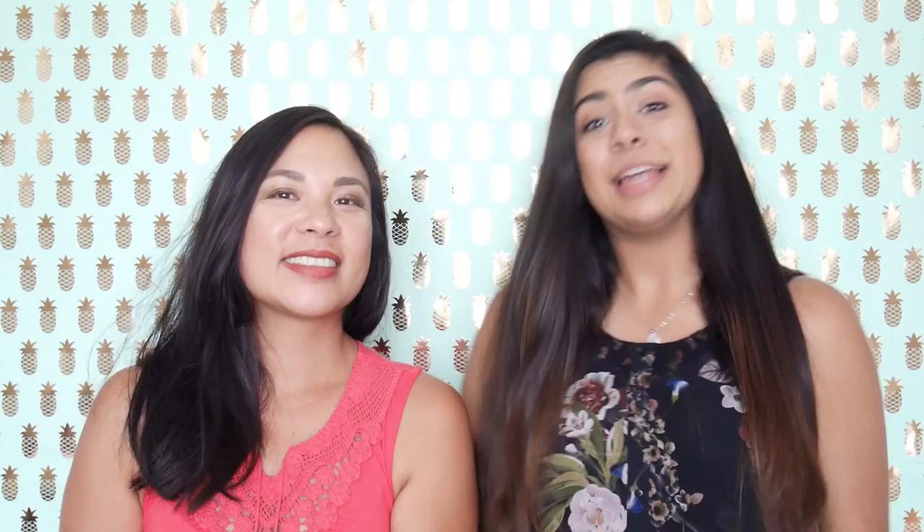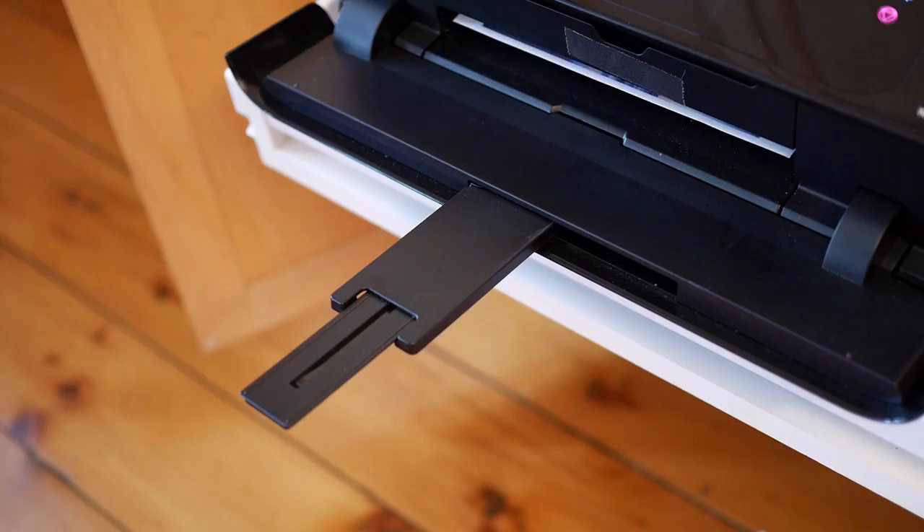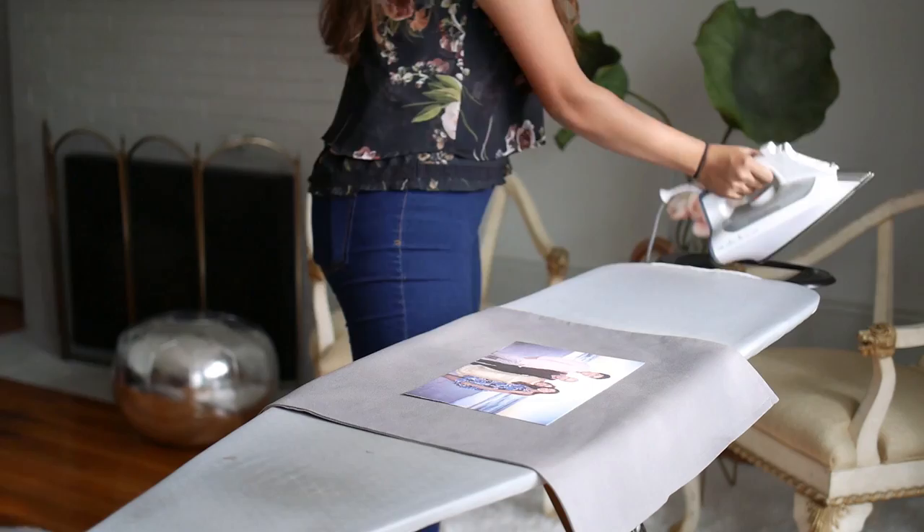Step one: pick your favorite photo. Take your favorite photo and adjust it to the size of an eight and a half by eleven piece of paper. Next, print the photo out onto a fabric transfer paper. Once the photo's printed, you can trim off the white edges — it's totally up to you. Using a hot iron, adhere the photo onto the pillowcase.